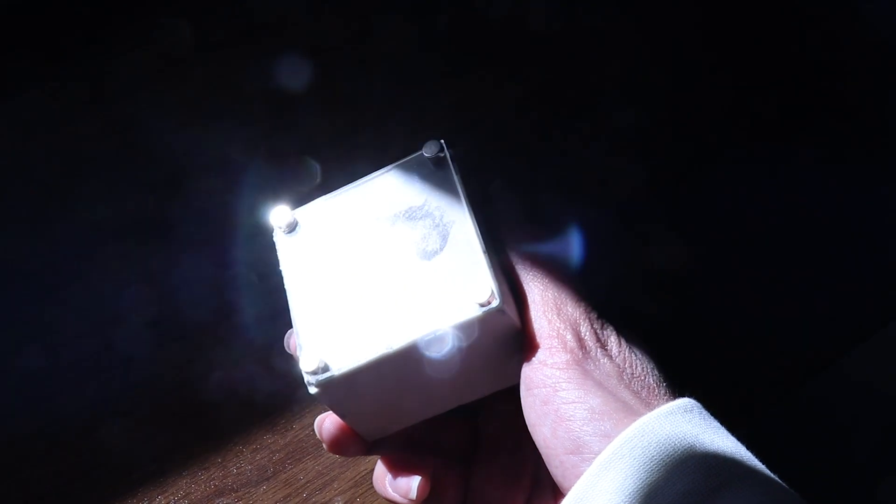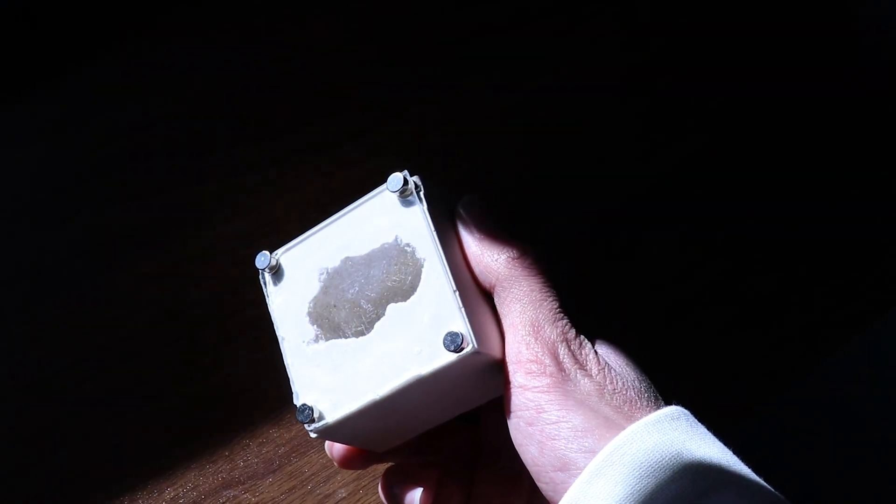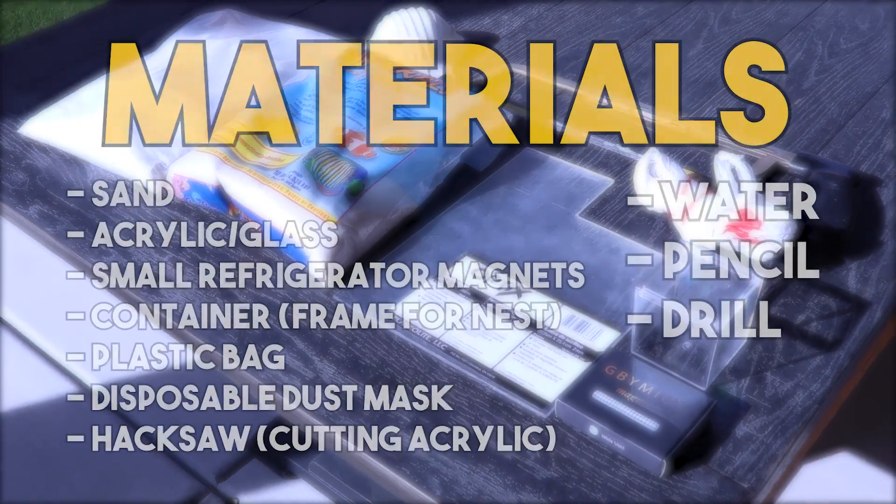If you have never made an ant nest before, this will be a quick and easy tutorial for you to follow. Trust me when I say this — you will love the results. Pause the video here to note down all of the materials.